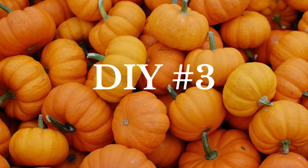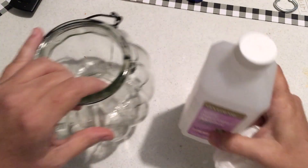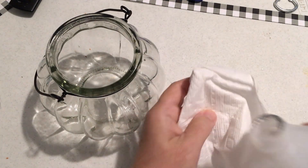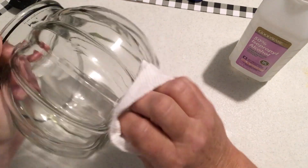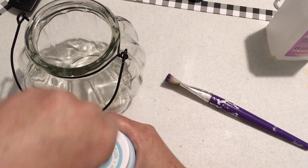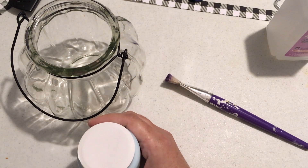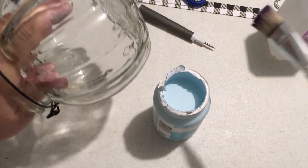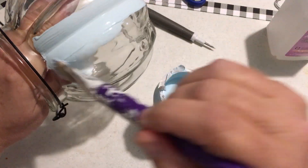DIY number three. This is a cute pumpkin jar glass from Dollar General, and I'm just cleaning it with alcohol to get all the grease off and make sure it's ready for painting. I painted it three coats with the Waverly Pool color — it really only needed two, but the third coat was just little touch-ups. Let it dry in between coats.